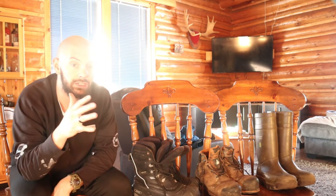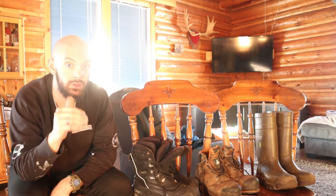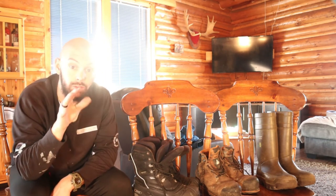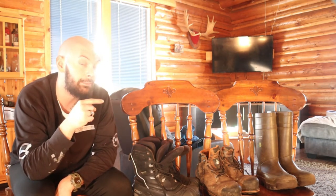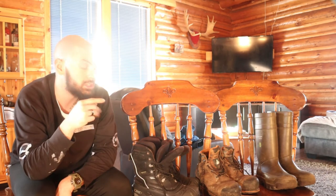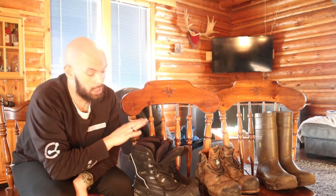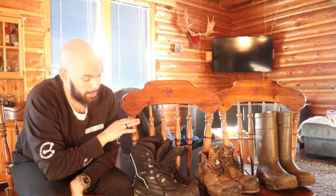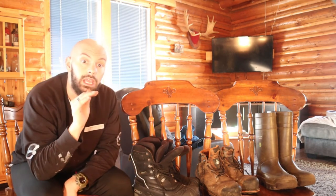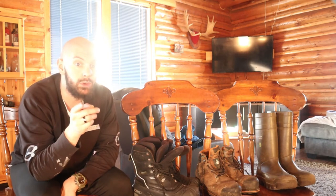These boots came in at $205 Canadian dollars, which is about $160 US for viewers down south. I know the Dunlop boots have shot up $80 since I bought them seven years ago, so I'm not sure about these ones — they've probably gone up — but again, worth the money.